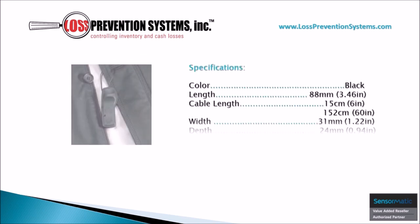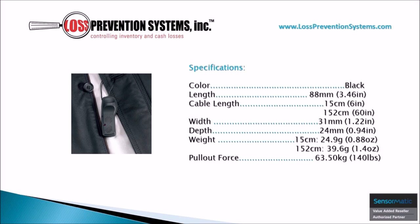This hard tag is available in black and comes in at a length of 3.46 inches. The cable length is available in two distinct lengths: 6 inches and 60 inches.